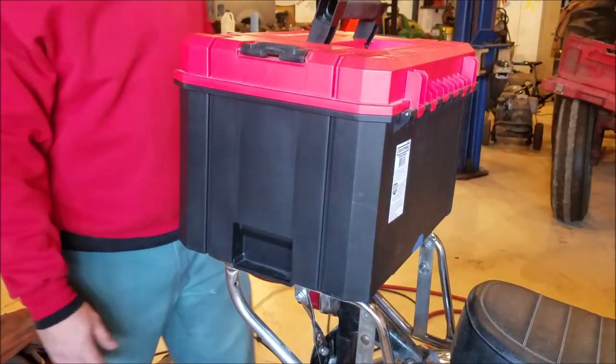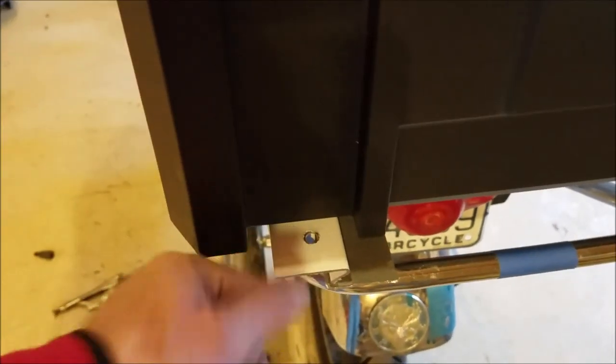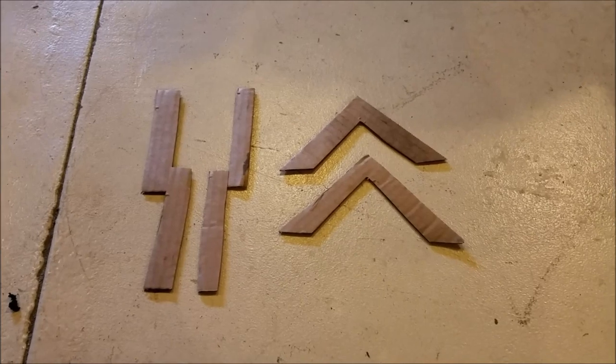With the toolbox locked in the channel, I have one hole right here for a padlock. That padlock will go through that hole, around the rack, and lock it in place — there's no way to get it off. Keep in mind, I know this is just a theft deterrent, it's not a foolproof system. Obviously if somebody wants my little plastic toolbox they're going to get it.